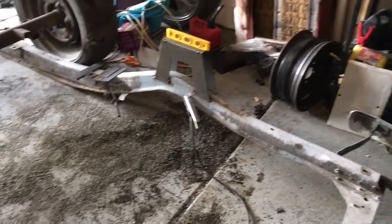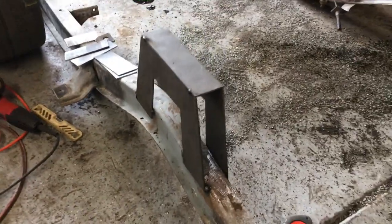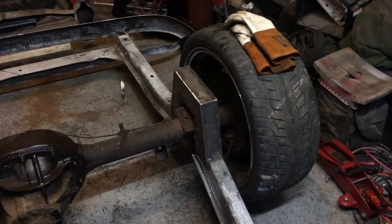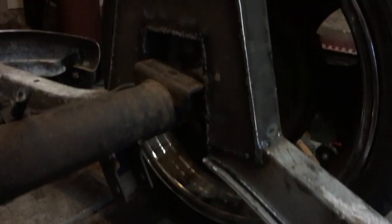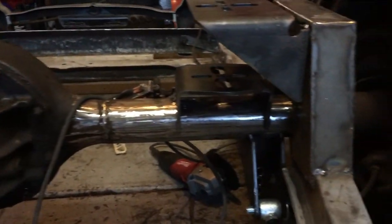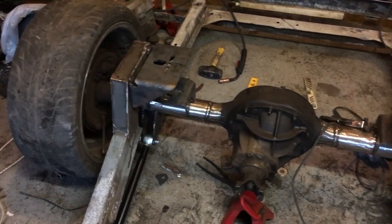Got all this tacked in. Now I just need to box it out, cut the rest of the frame out, weld it up. Got all this tacked in today — should be ready for some bags pretty soon.